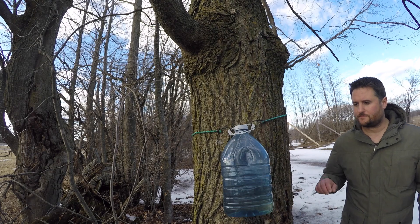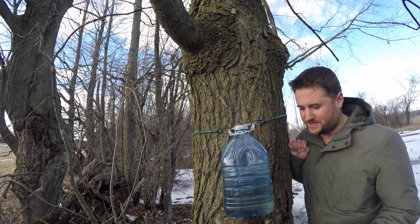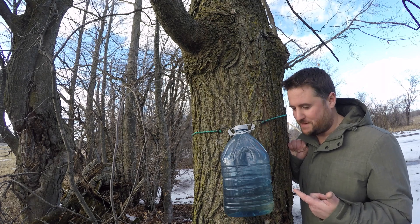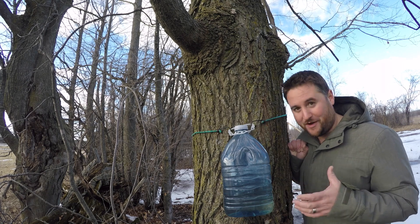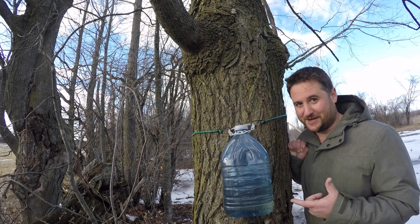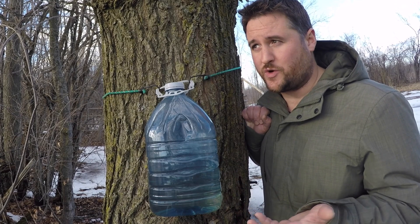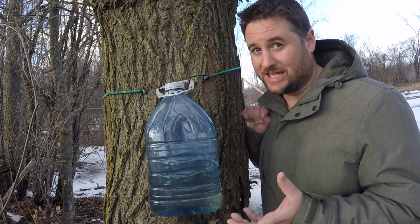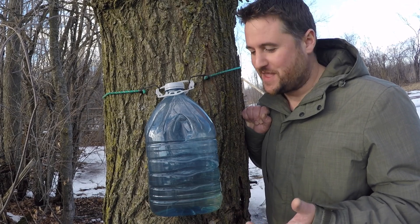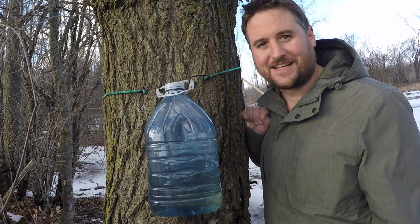The sap has been collecting for about three days now, and as you can see we've only got about roughly half a jug. Most maple producers would probably laugh at this amount of sap, but I'm not going to give up — we're going to make this into syrup anyway. Considering that it takes about 40 liters of sap to create one liter of syrup, this isn't going to go very far. This is a four-liter jug and since it's half full that's roughly two liters, so quick math says we should be able to get about 50 milliliters, or about three tablespoons of syrup. But I'm going to do it anyway because this is way too much fun. I'll put another jug on here so we can keep collecting sap over the next few days, but in the meantime, let's make some syrup.